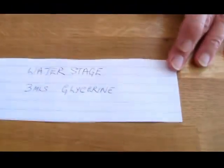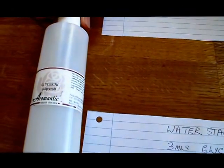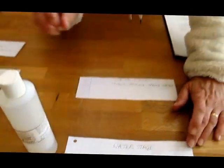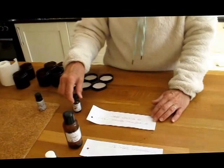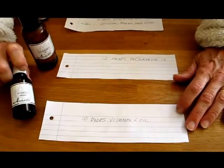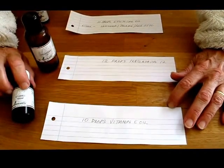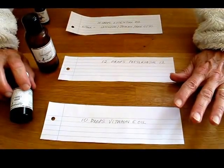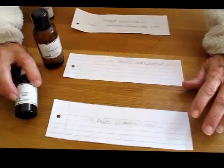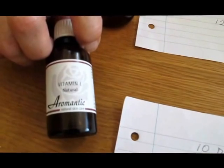We're also going to need 70 mils of boiling spring water — I've got my water boiling on the stove — and 3 mils of glycerine, which has also come from Aromantic, so you'll be able to source it from any chemist or online. You're also going to need vitamin E oil, 10 drops. Vitamin E stops oil going rancid, so it is worth putting in. This is a natural source of vitamin E — many oils, such as wheat germ oil, are very high in vitamin E content.